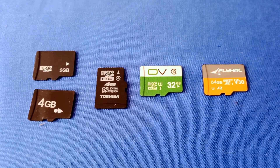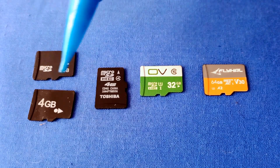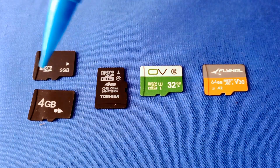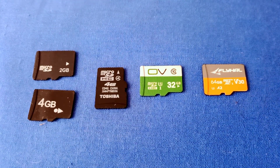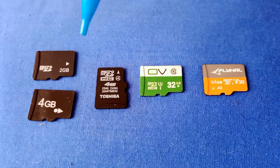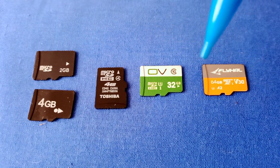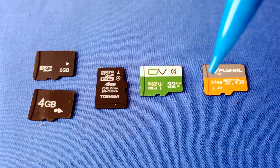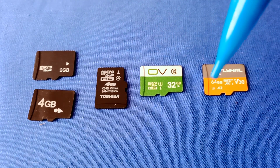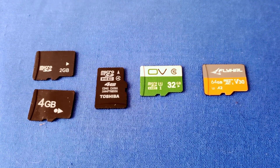So let's go over these cards. I'll show you the markings on them and what they mean when selecting an appropriate card for your particular drone. I've got these laid out in order of the technology advances that have come over the years. Starting on the left side, we're seeing 2-gigabyte and 4-gigabyte cards. The amount of data you can put on a card has increased dramatically — up to 64 gigabytes on this particular card — and in the future we're going up into the terabyte range.